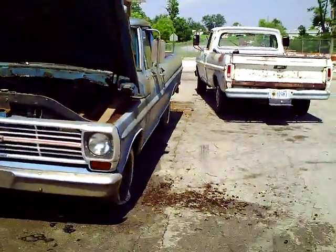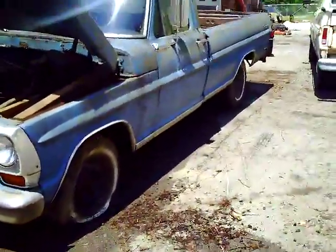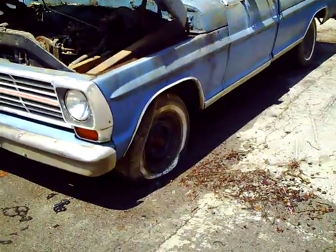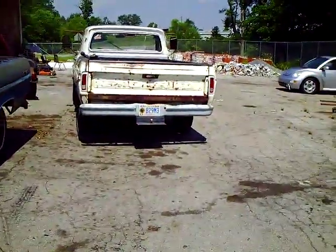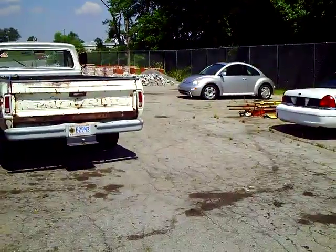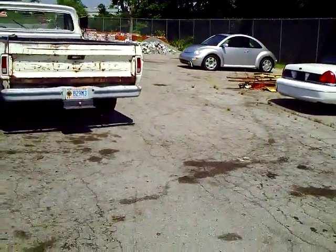Okay, this is July the 1st, 2010. I've got a new surprise here. I've been talking about how I wish the body on my truck was more solid with all the work we've done — putting the whole Crown Vic front suspension, rear end, brakes, drivetrain, and electrical in it.